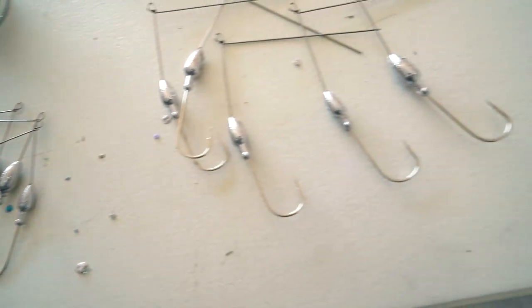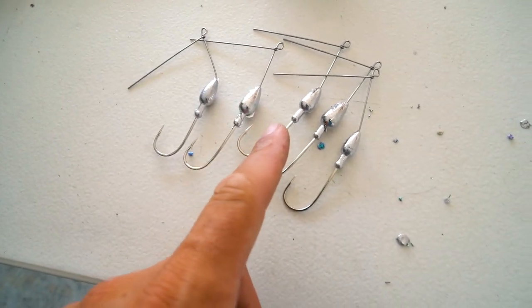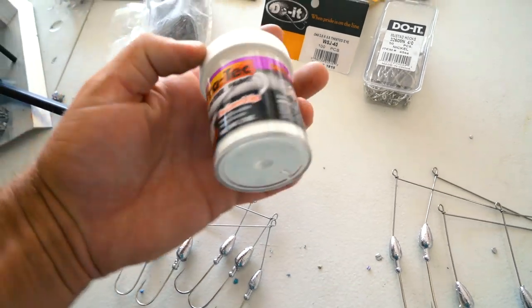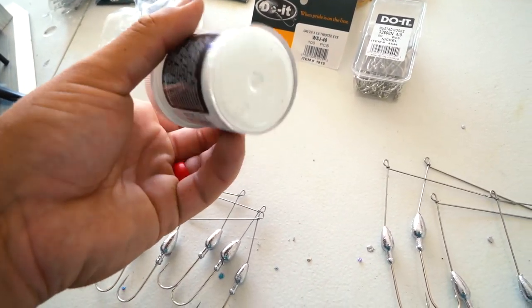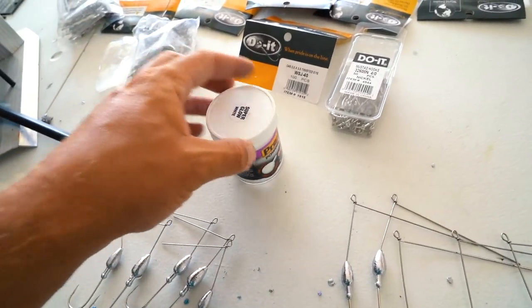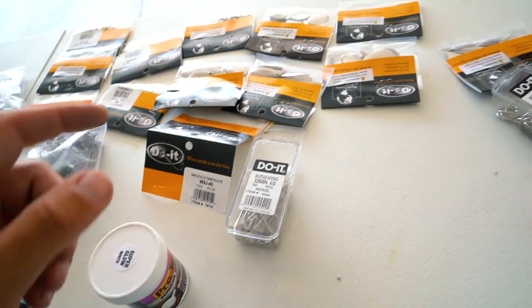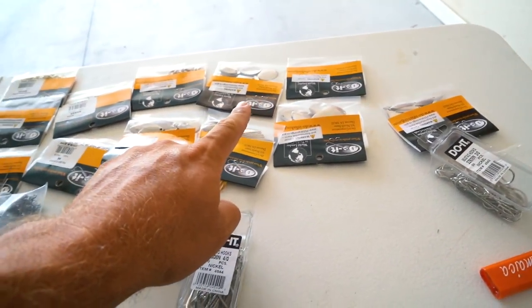Pouring went very well - that mold is super easy to pour. We got some long frame ones and five of the short frame ones. Next step, we're going to add some powder paint to a couple of the heads. It's not a very natural bait, but we'll add some powder paint - this is glow white, just to give it a little bit more pop. And we're also going to add some clevises, some beads, and of course some blades. I'm excited for that part.